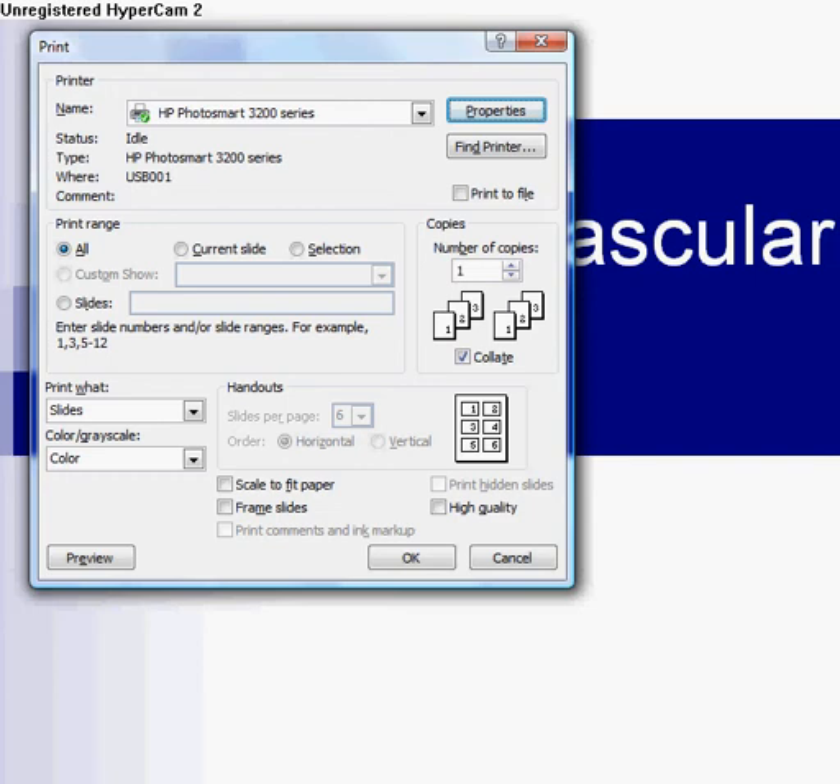Okay Lindsay, this is what you're gonna do. Open up PowerPoint and then hit Ctrl+P or whatever you want to do in order to bring up the print menu, as you see right here.